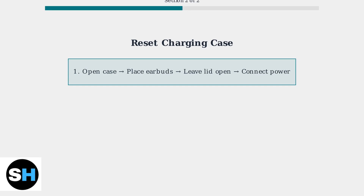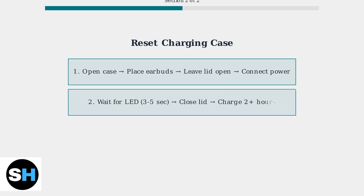When basic cleaning and power supply checks don't resolve your Jabra Elite 3 charging issues, it's time for advanced troubleshooting. First, let's reset the charging case. This process clears any software glitches that might prevent proper charging. Open the charging case, place both earbuds inside, leave the lid open, and connect the case to a power source using the USB cable. Wait for the battery LED to light up, which takes about 3–5 seconds, then close the lid and let everything charge for at least 2 hours.